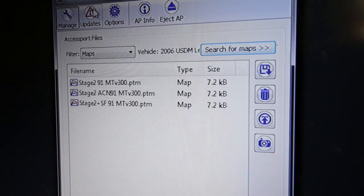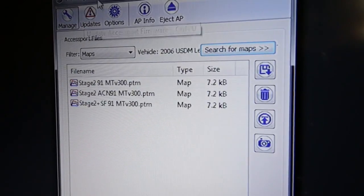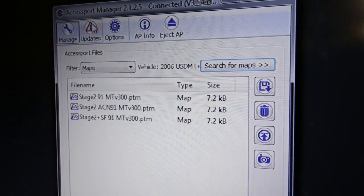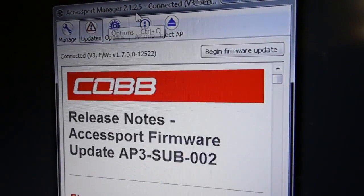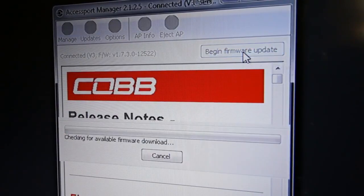I've got my AccessPort plugged into the computer and I've got the Cobb AccessPort Manager pulled up. As you can see, it says there are updates available — down at the bottom it says there's new firmware. So we're going to go ahead and click the update button and begin the firmware update, and we're going to let it update right now.